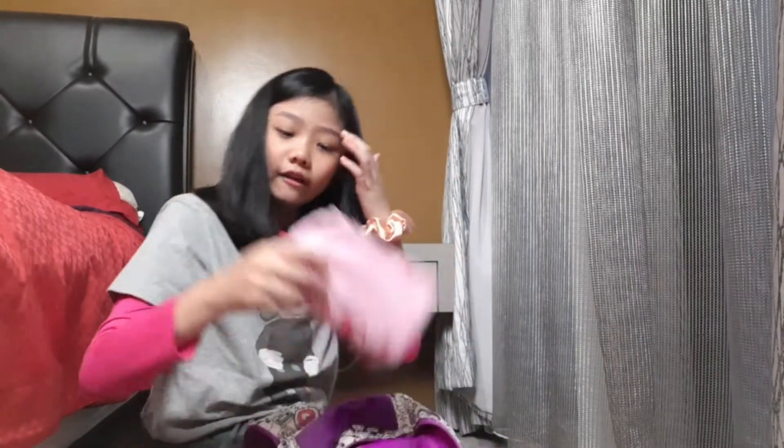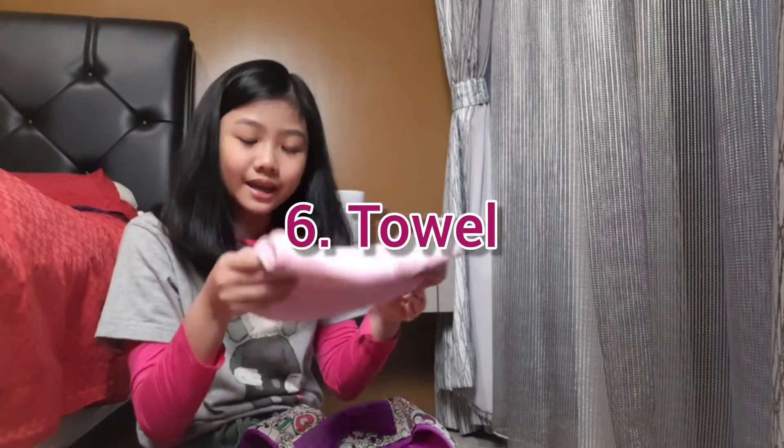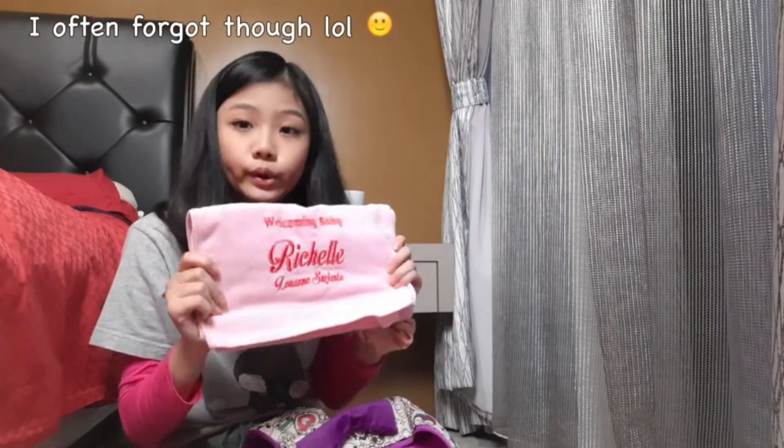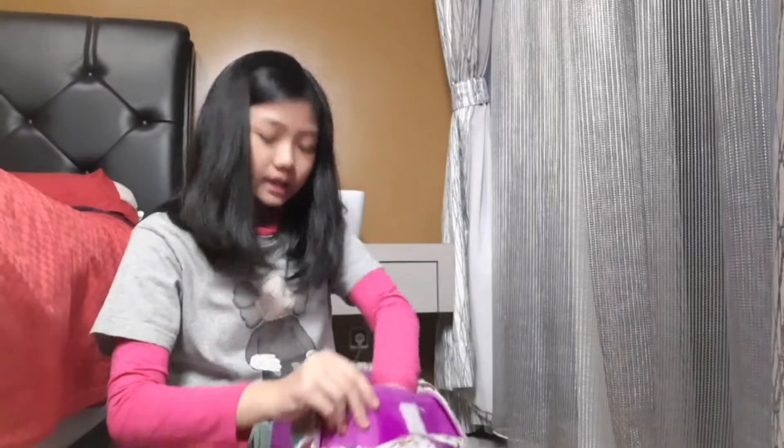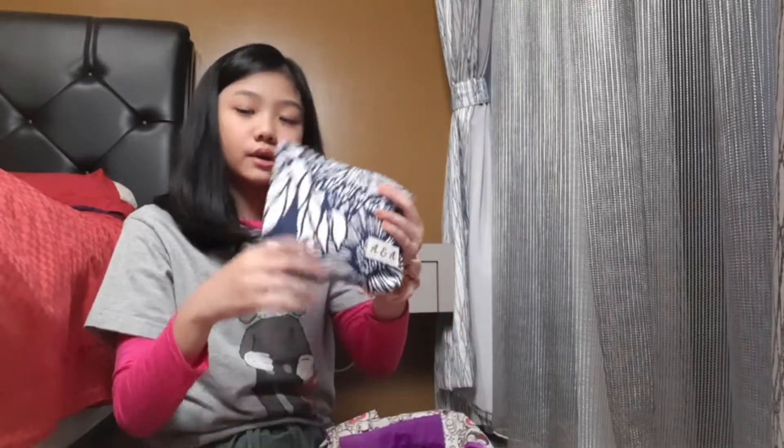For the last things in the main section of the bag — I have my towel. I can't forget to bring my towel to ballet class because you will be dripping sweat! And I also have this pouch.